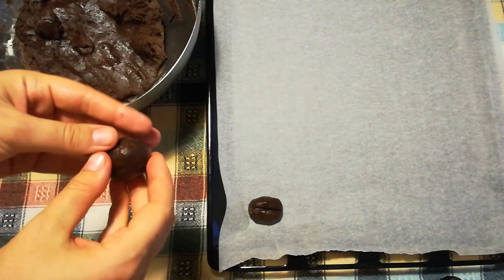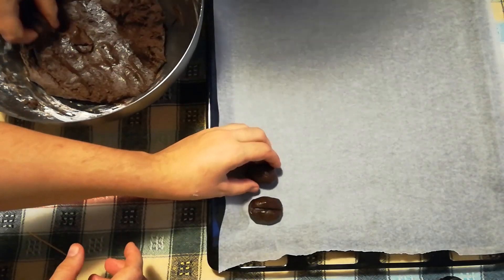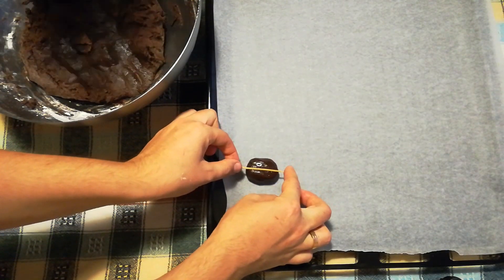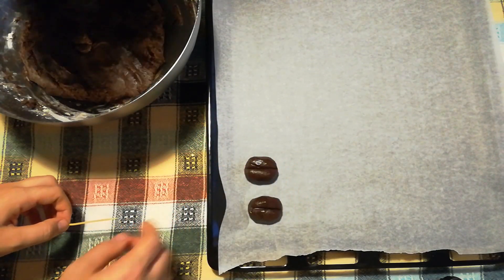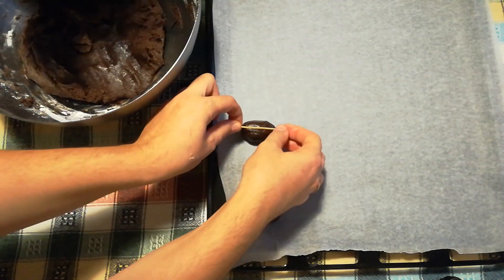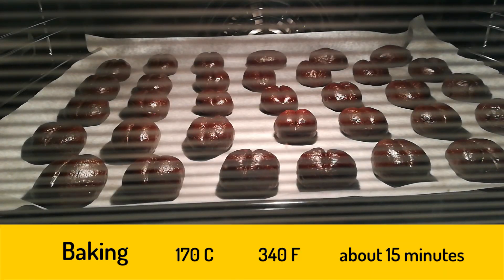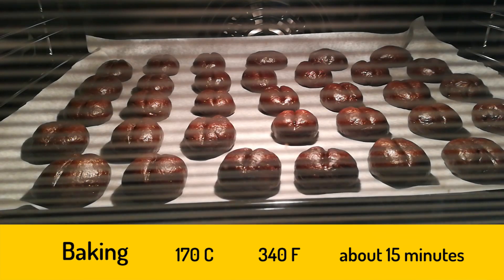Then form a small ball and shape it approximately to a coffee bean. Finally, here comes my favorite part — take a toothpick and push it down a bit. Don't be scared that the shape changes a bit, as the cookie will rise again and separate to show off that middle part of the original coffee bean. Bake these at about 170 degrees Celsius for about 10 to 15 minutes.